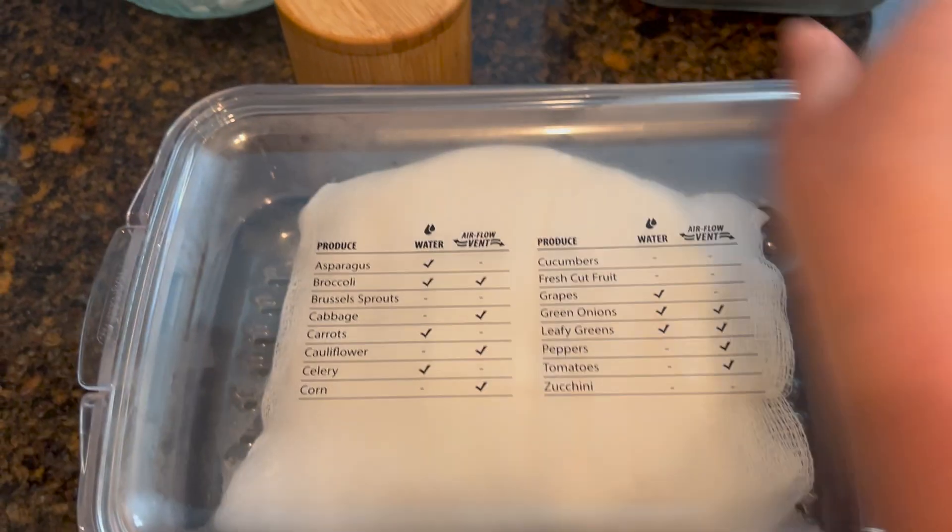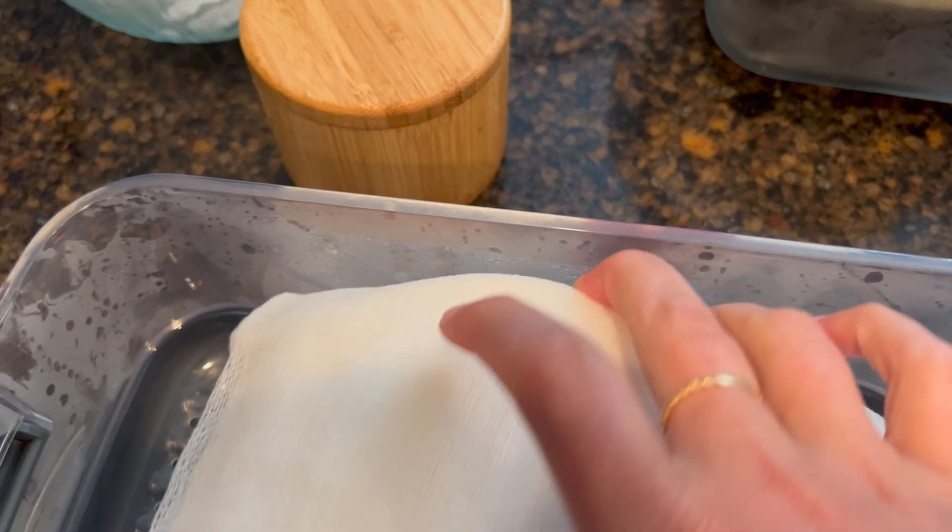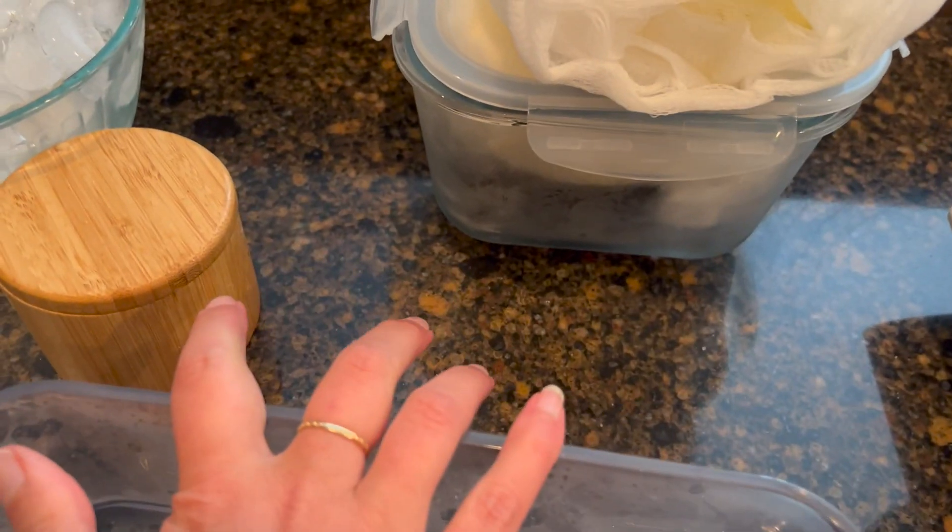I used this berry keeper that's already been used. I wrapped it again, and there's no liquid, so we did really good. It's been in the refrigerator for about three days.